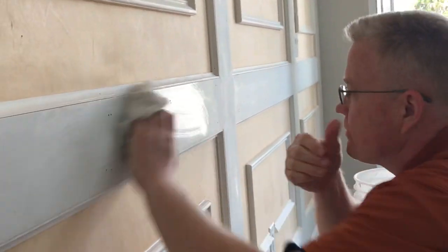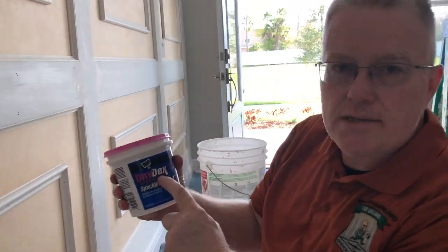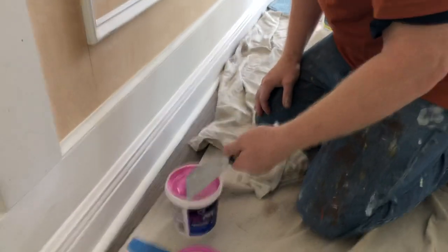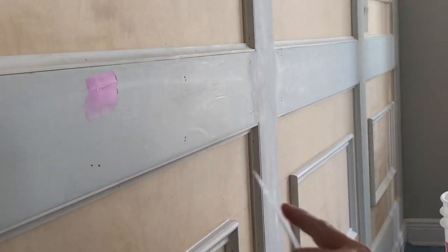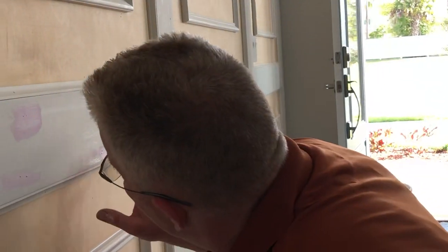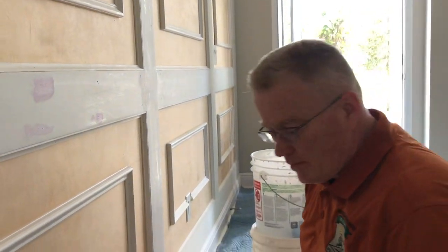Lastly, what do you do with nail holes? First, make sure all the dust is removed. There are two products you can use: Dry Dex spackling, which is the easiest — this product is pink and turns white when dry. You get a little on there, go once in one direction then the other, repeating a couple of passes. Don't wipe it — let it dry, then sand it.